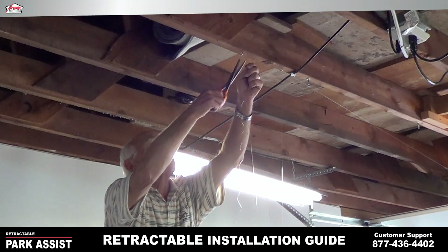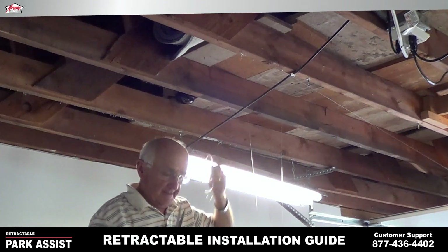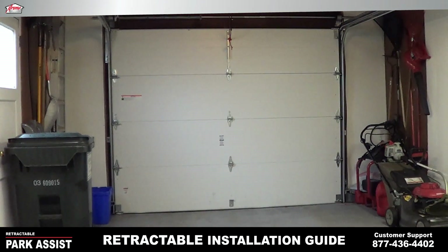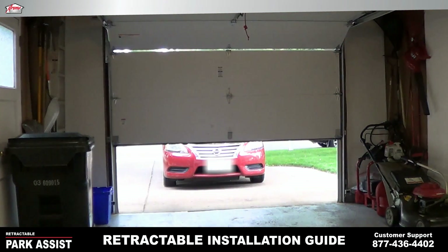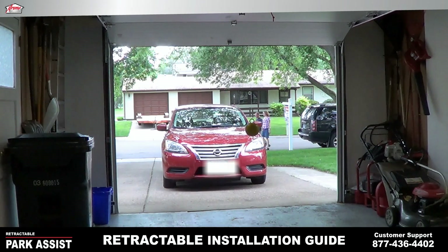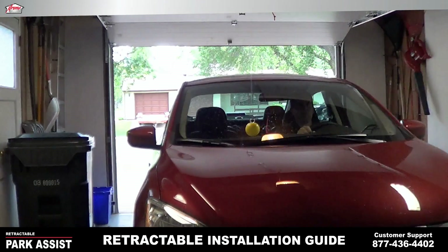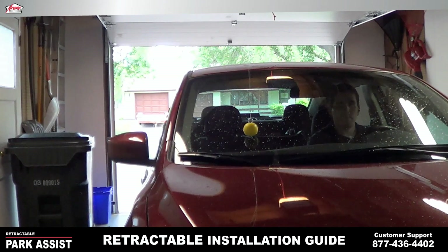Again, cut off the excess — make sure you cut the right lines — and we're ready to go. At the end of the day, or maybe just out going on a shopping excursion or something like that, you come back home, go to your garage door, and your Park Assist ball comes down into position to help you put that car exactly where you want it to be. Bring your car up until the ball goes to position on the windshield, so you know when it touches, you're there.